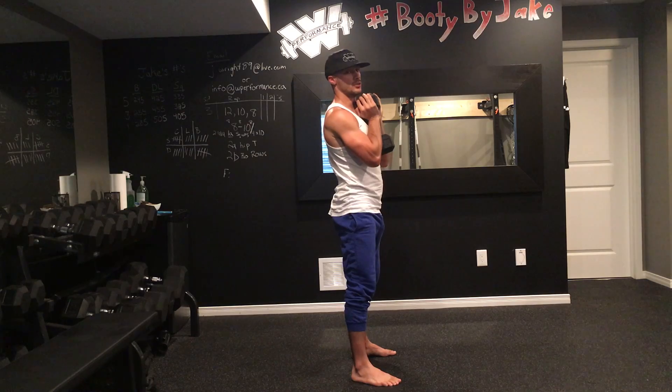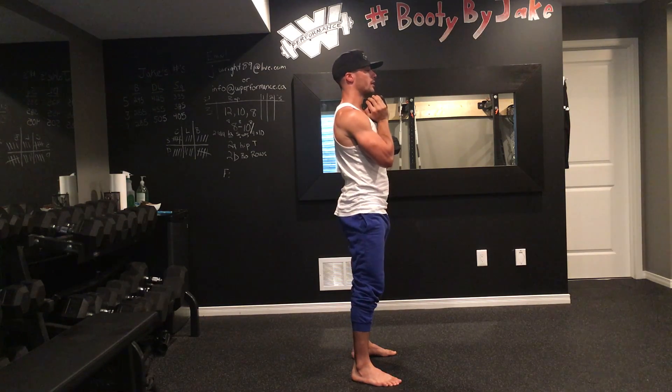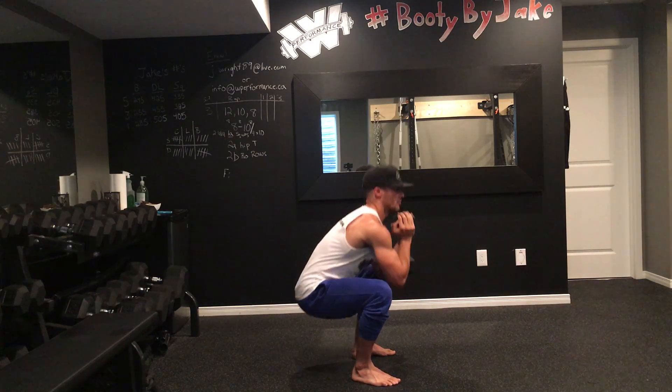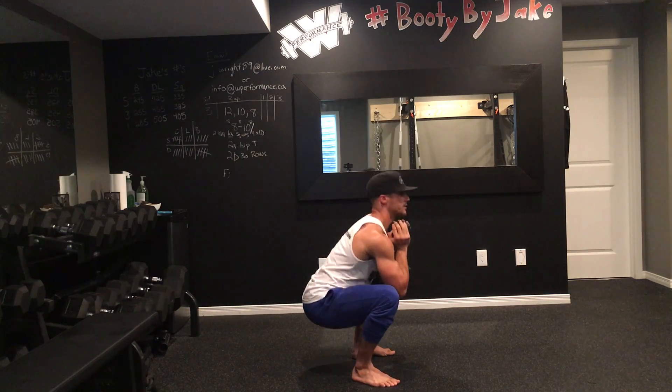Notice I'm keeping my spine neutral the entire time. Two things that can go wrong with your goblet squat: one is where you're bending forward — we don't want to see that — and the other is where your lower back rounds out at the bottom of your squat. So make sure you stay nice and straight.